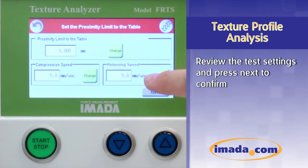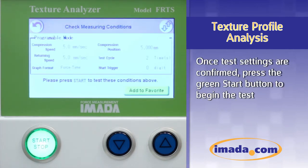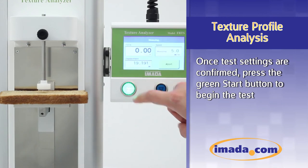Review the test settings and press Next to confirm. Once test settings are confirmed, press the green Start button to begin the test.